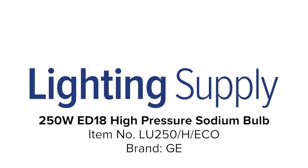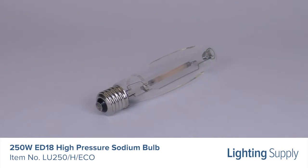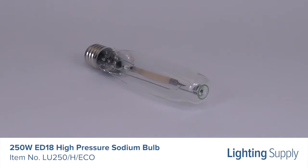Welcome to this LightingSupply.com product detail video. This GE high pressure sodium bulb uses 250 watts and produces 28,000 lumens. It has an average life of 24,000 hours.